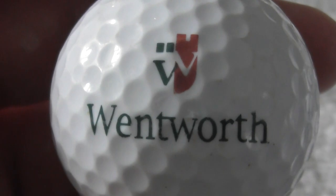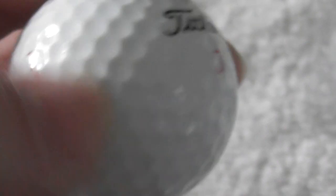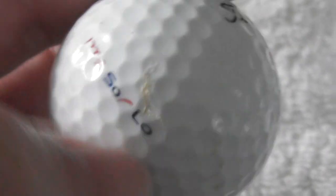Wentworth — that's a famous golf club, I'm sure I've seen that on TV. Needs a bit of a clean. Most of this dirt will rub off with your fingers. Ball feels good condition.